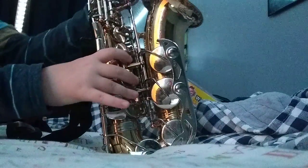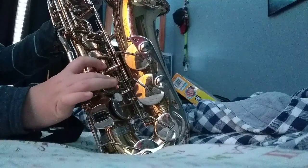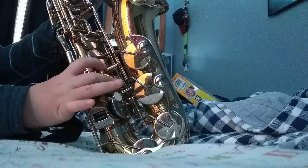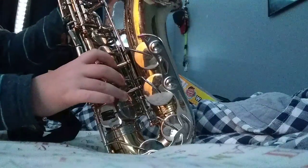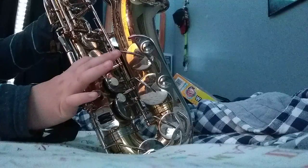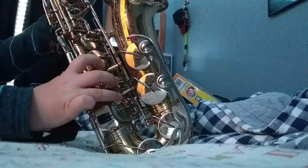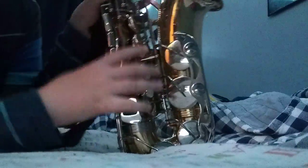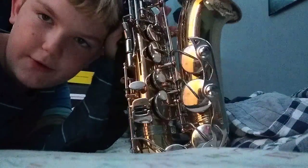It sounds like this — probably a little better, but let's try it again. That's how you play the Halo 5 theme song.